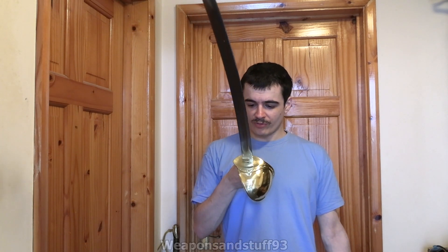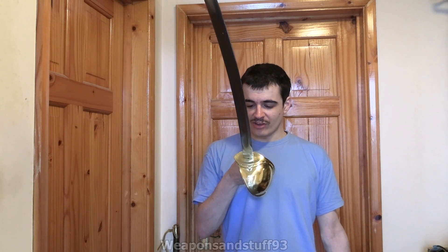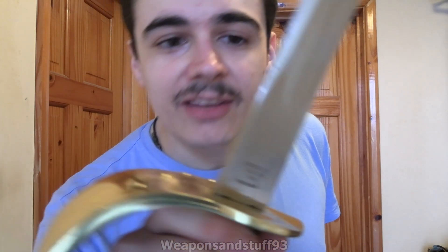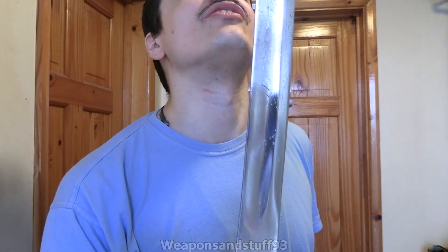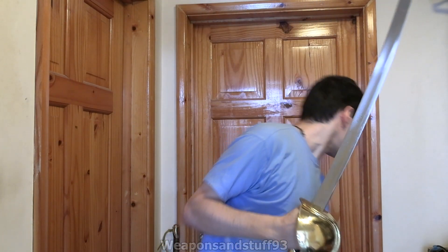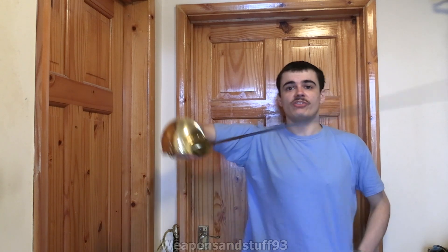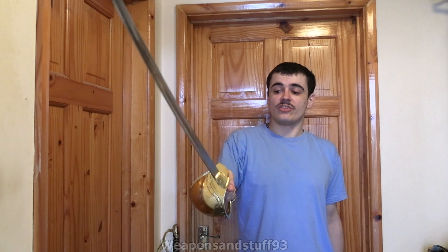I got it from Southern Swords and I ordered this - I think it was last week. It came this week as of when I'm filming. It says AMES MFG CO, Chicopee Mass or something on the blade there. The other side just says US DR 1862. I'm pretty sure it's called the M1860 cutlass though. This is very well balanced, very easy to control.